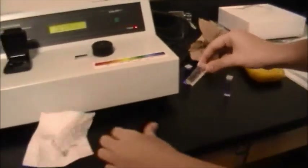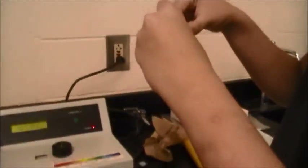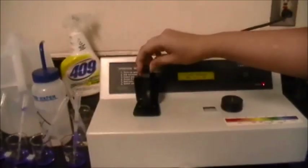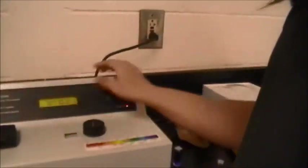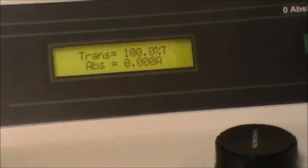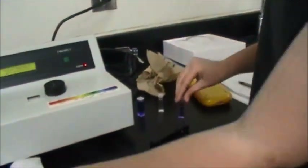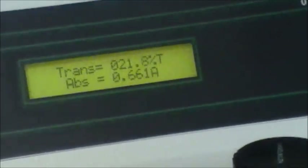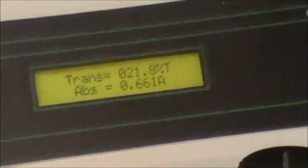Wiping the blank to remove oils, otherwise there could be irregularities in our transmittance. This is the blank — we're putting it in and pressing the little button so that it zeroes out. It's blanking. Erica is putting in our 12.5 micromolar concentration of crystal violet, using proper lab technique and wiping the cuvette. The transmittance is 21.8%.